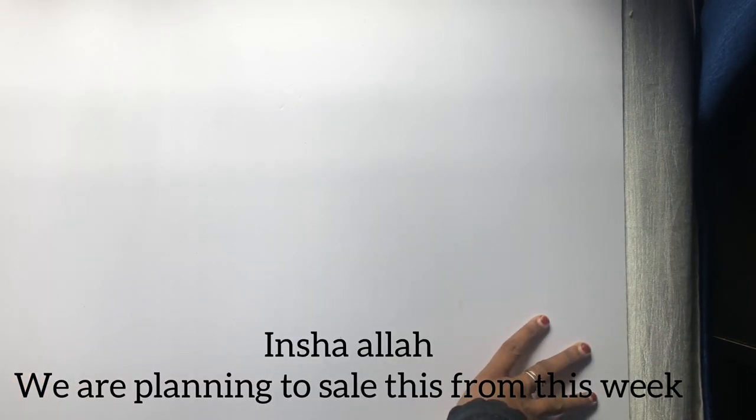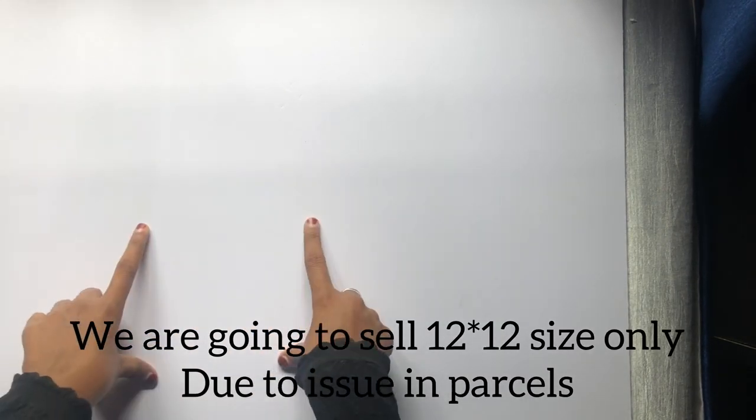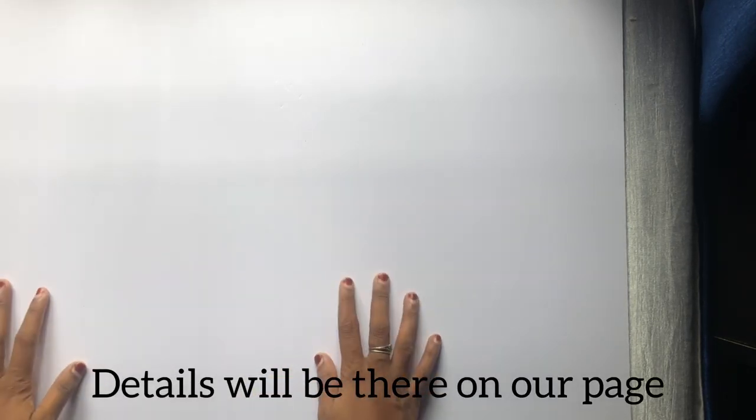Inshallah, this week we are going to sell the foam board. We are going to have a piece of 12 by 12. We are going to sell the sheets of 12 by 12. We are going to have the details on the page. The link is in the description.